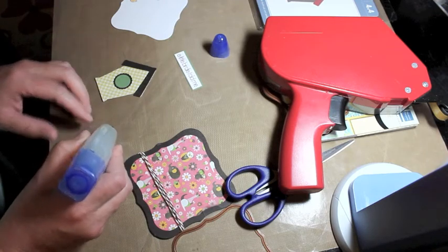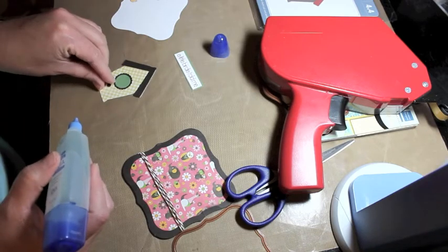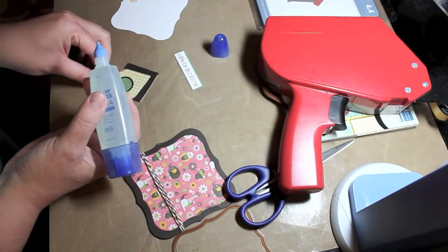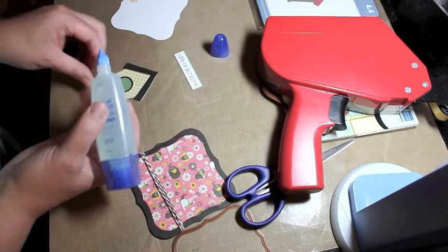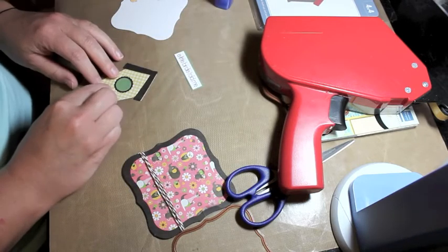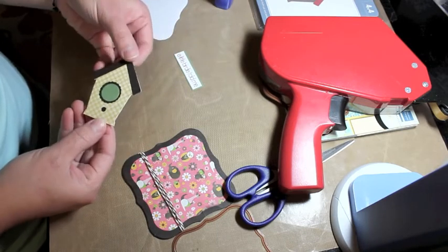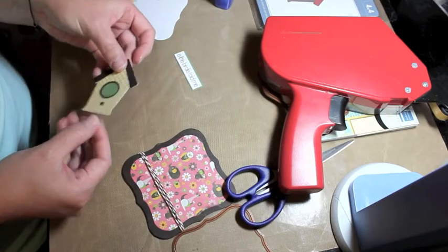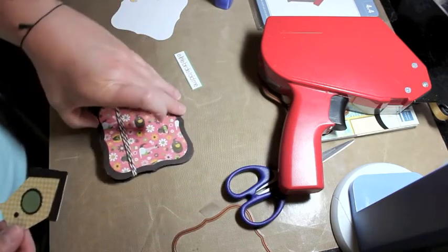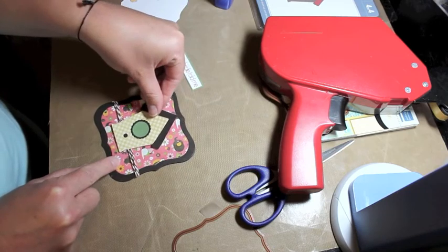I have a little foot pedestal for the birdhouse and I'm going to put a tiny bit of glue on that and adhere it. The sentiment I'm going to use says 'A little birdie told me' and it's also from the 'Hang in There' Tiddly Inks clear stamp set. The stamp set is really cute — the accessories are just as cute as the little girl image that comes with it.